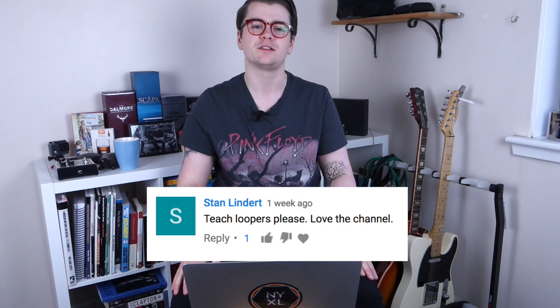Stan Lindert asks me to teach loopers. Honestly, I suck at using loopers — I am truly awful at it. It's a lot harder than it looks if you've never tried it before. There is one in my Axe-FX but the loop length is quite short, so I don't bother using it. I'd like to get a dedicated looper at some point and actually get good at it, but ask someone else who's actually good at looping — I'm not able to help.